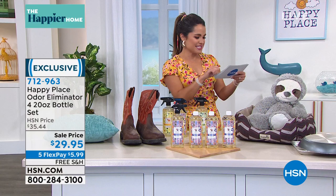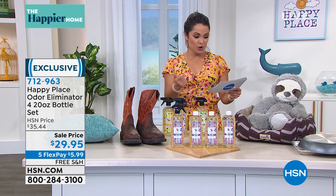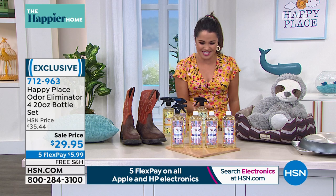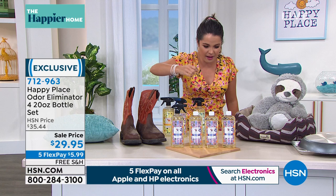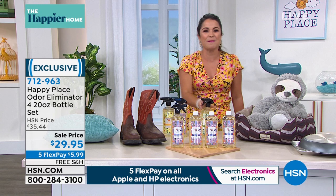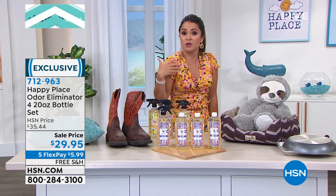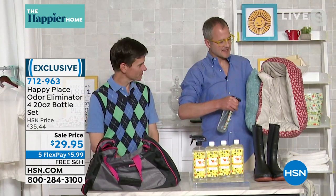I was making a list of how I use this in my own home: clothes, curtains, bedding, couch, lampshade, car fabrics, air — and then I was like, just forget it. Anything you can't throw in the washing machine, you can use this on. I've even taken it right before people come over — if my garbage disposal has some stank coming out of it, give it a couple sprays and you're good to go. Even my kids' backpacks — I don't know why they stink, but I can give them a little spray and know they're using Happy Place ingredients.